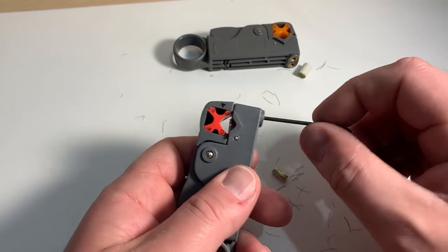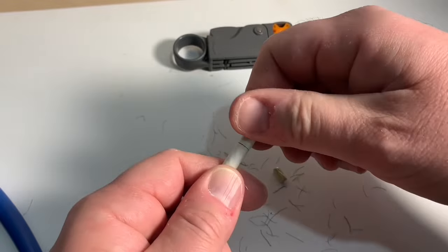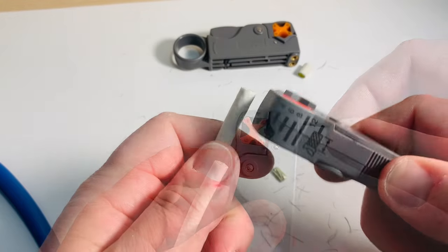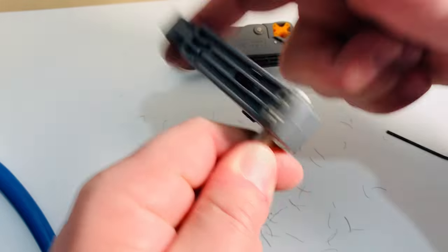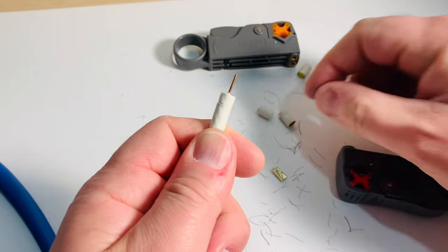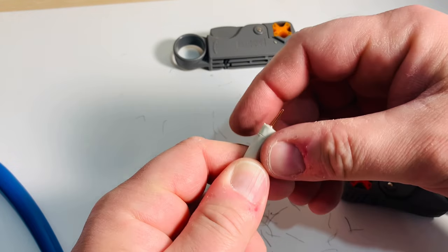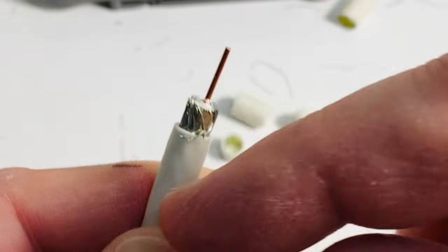Sometimes it takes a few tries to get this set up — you might have to make a few test cuts. The first good cut came out okay; the insulation comes off very well with all the strands still there, which is really what you want.